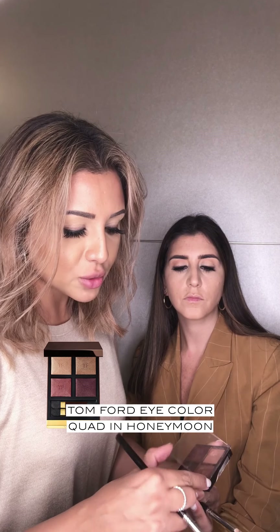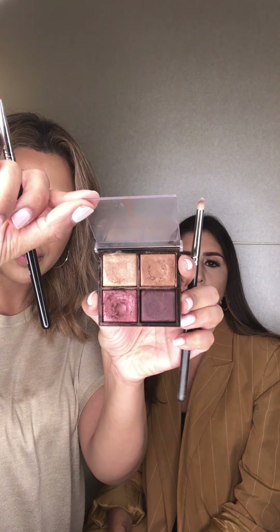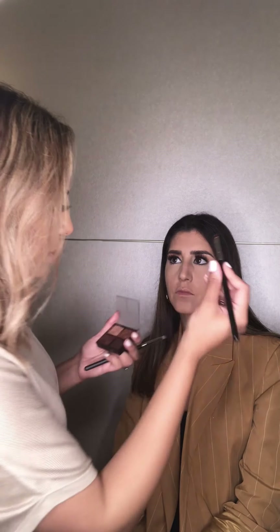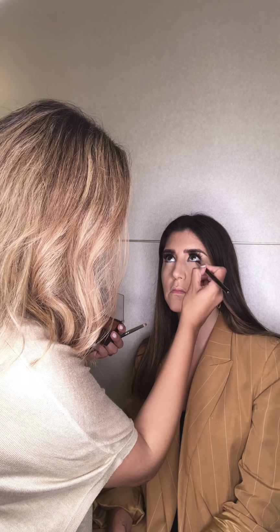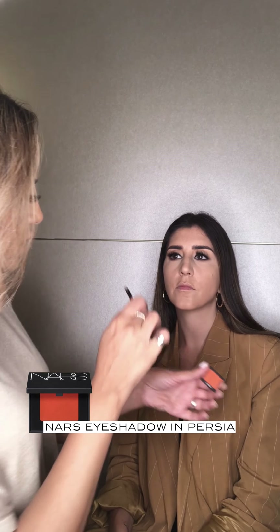Next up we're going to use the palette from Tom Ford — I'm going to use this top shade here and apply it to the lower lash line. Then we're going to go back in with the orange and make it a little bit more intense.